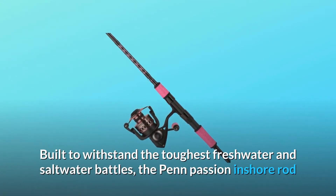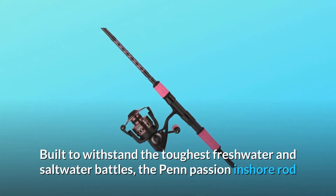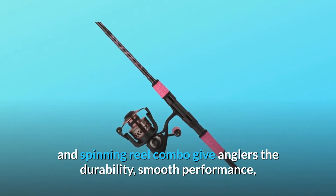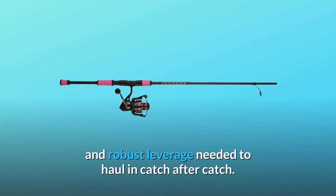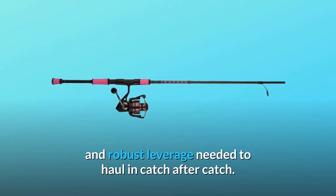Built to withstand the toughest freshwater and saltwater battles, the Penn Passion Inshore Rod and Spinning Reel Combo give anglers the durability, smooth performance, and robust leverage needed to haul in catch after catch.